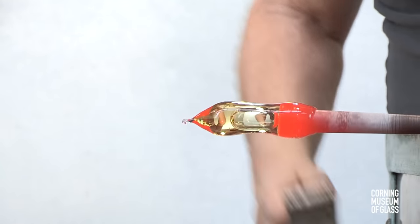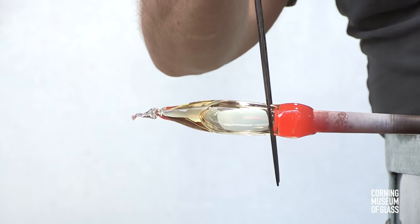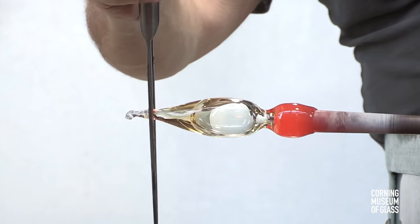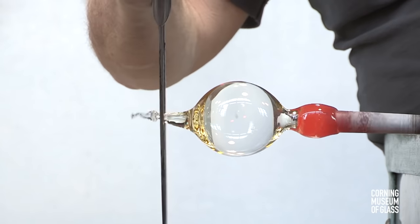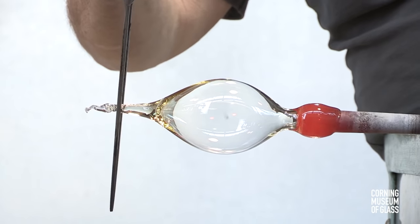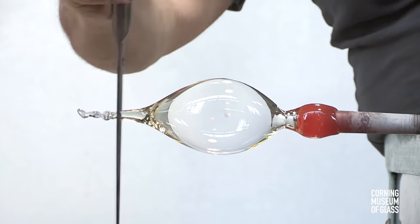Using pincers, a teeny point is pulled out, the gather is elongated a bit, a constriction is begun near the blowpipe, and blowing — using a rubber hose that's off view — continues while the tip is pulled outward. This gives the cup its basic shape.